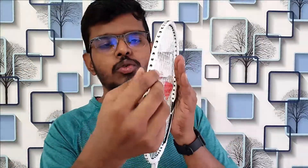So here it is — it has an oval-shaped head with a 20mm beam and the strings are quite resistant. The shaft is made of aluminum and ferrum, very lightweight at just 86 grams without the string and grip. It comes with a G4 grip and is noticeably lighter than the earlier racket I was using.